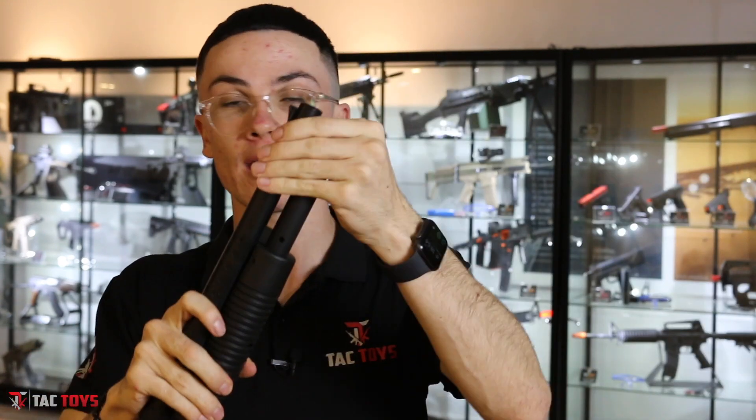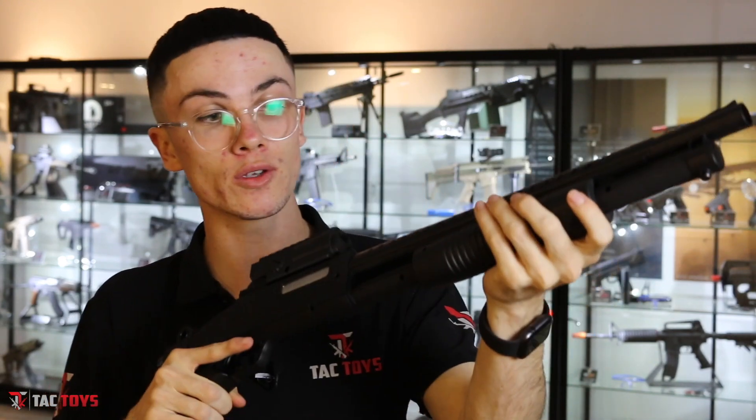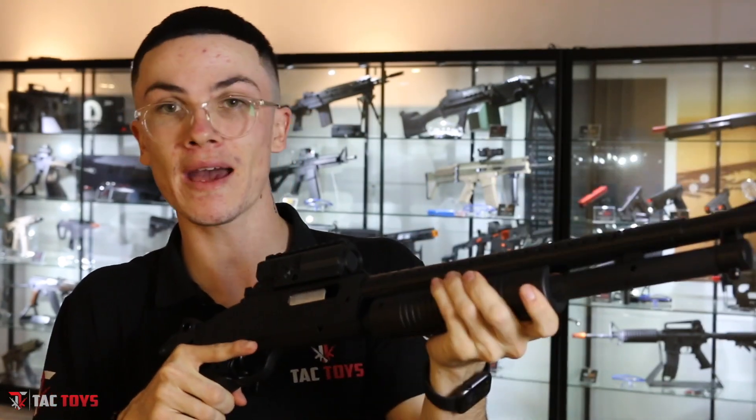In the box it's going to come with a red muzzle just here at the front. All you do is put on the black one if you want it to look a bit more realistic, or you can keep the red one on — that's entirely up to you. This blaster is completely pump action, so all you do to make it function is pump it back and forward just like that, pull the trigger and you're good to go.